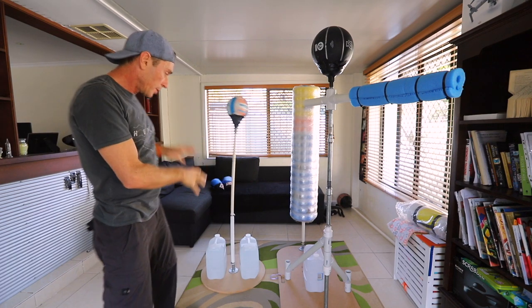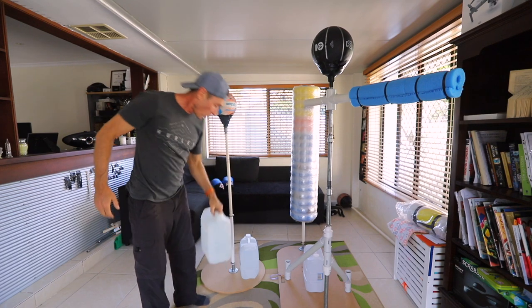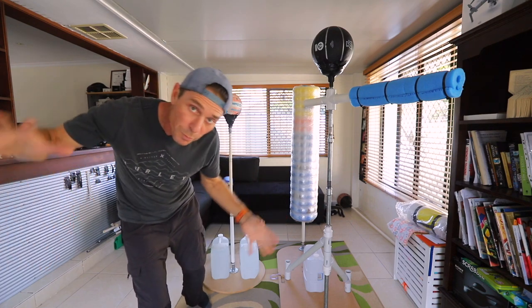It is very stable. You only need two water containers like this to hold it down — they're only a couple of bucks in the supermarket.